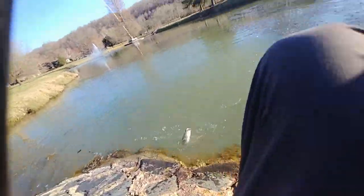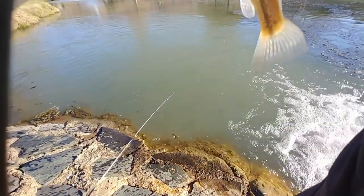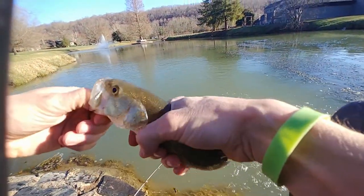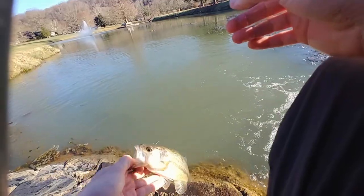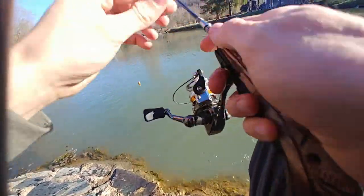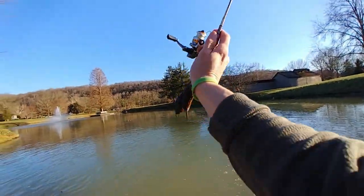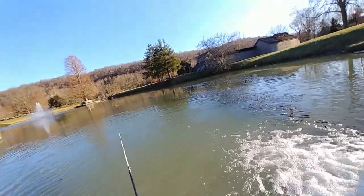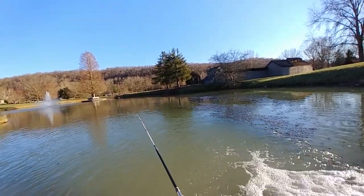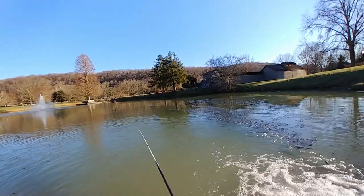Nice! That was on the last crankbait. Didn't think I'd get anything on the crankbait to be honest.